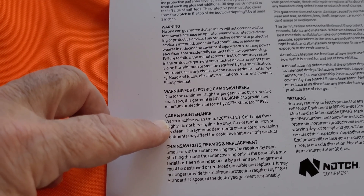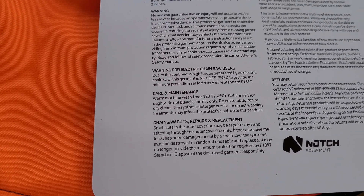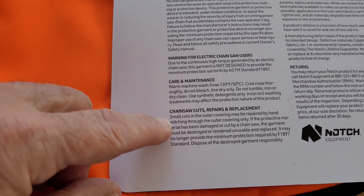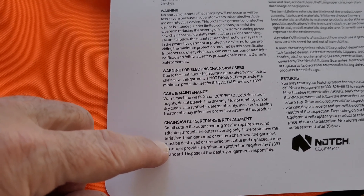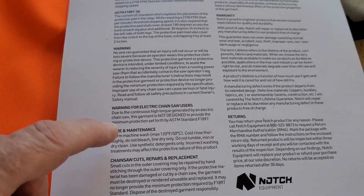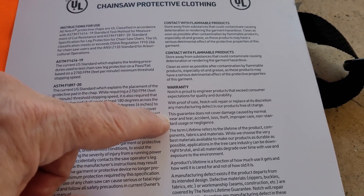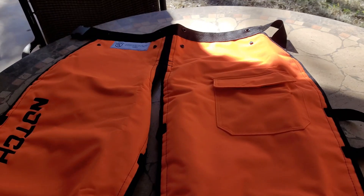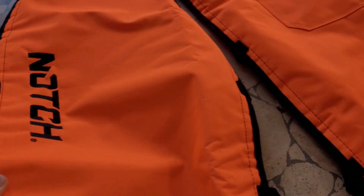Care instructions: warm machine wash, rinse, do not bleach, line dry only, do not tumble dry. Small cuts can be repaired by hand stitching through the outer covering only. If it's gone all the way through, the garment must be destroyed or rendered unusable. The warranty covers manufacturing defects.